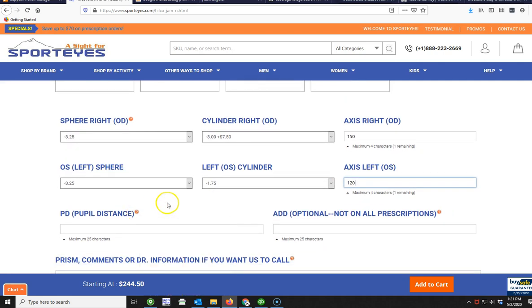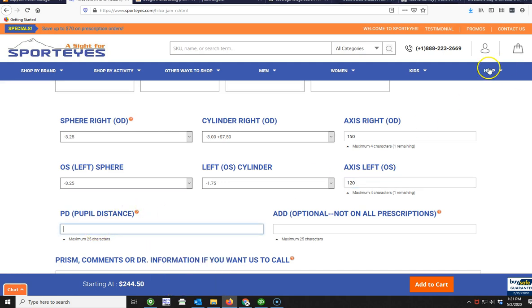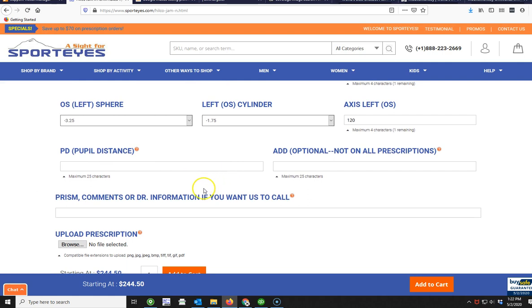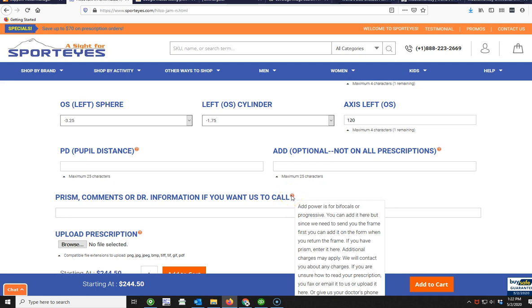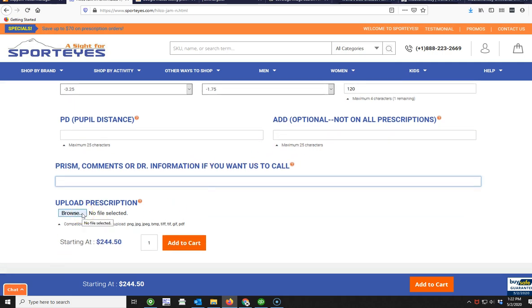Your pupil distance (PD) might not be written on your prescription — wherever you got glasses made should have it, but often they don't want to give it to you. If you don't know how to measure it, check the frequently asked questions section for instructions. The Add power field is only needed if you're getting bifocals. If you are doing bifocals or progressives, we have to send you the frame first — you'll receive it in the mail with instructions on how to measure the height for the progressive or bifocal line. If you have prism (usually shown as a small triangle on the prescription), you can enter it here. You can also add notes, give us your doctor's phone number so we can call to verify the prescription, or upload a photo of your prescription taken with your camera phone — an official copy isn't required. Then add everything to the cart.